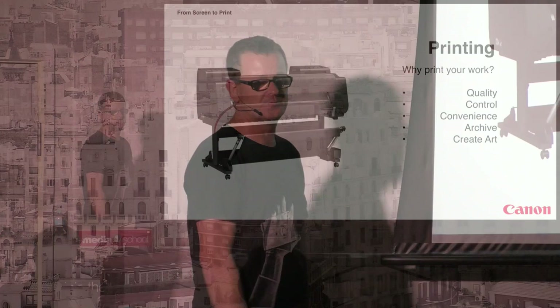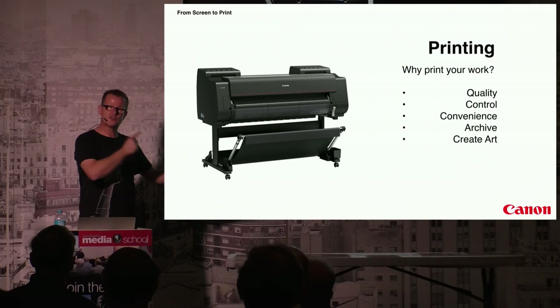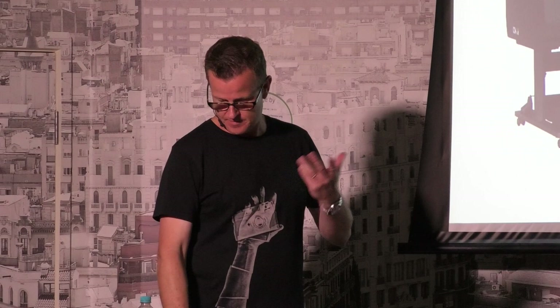I do my own fine art prints and make a good supplement to my commercial photography income from that. I have one limited edition print where, if I sell the next one, I'll have made thirty thousand dollars from a single photograph — more than I get paid to shoot commercially, and it was a photo I took just for fun. It doesn't have to be big. When I went to Europe I printed some personal work, put them in little Ikea frames, and gave them as gifts — people loved them. Great gifts for friends, and you can sell them too.